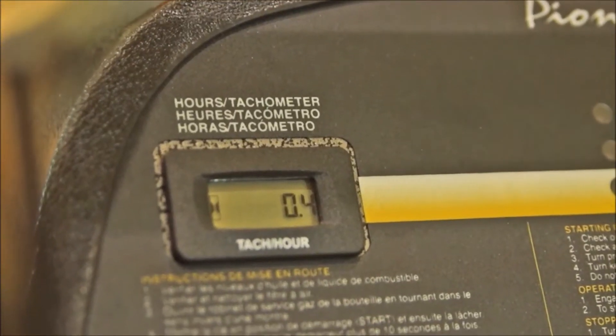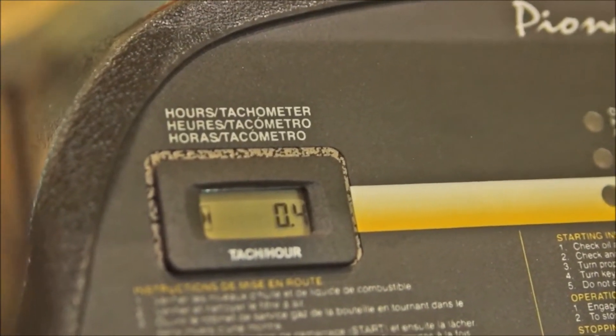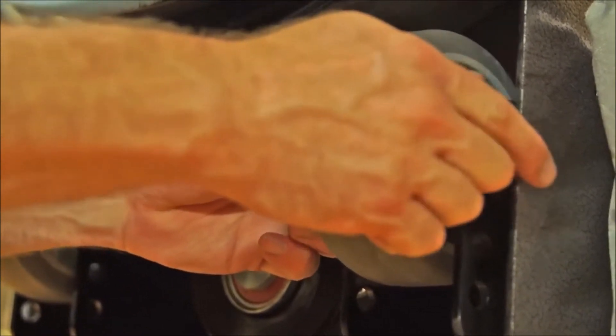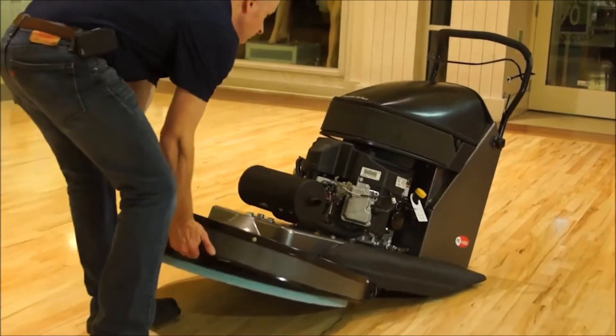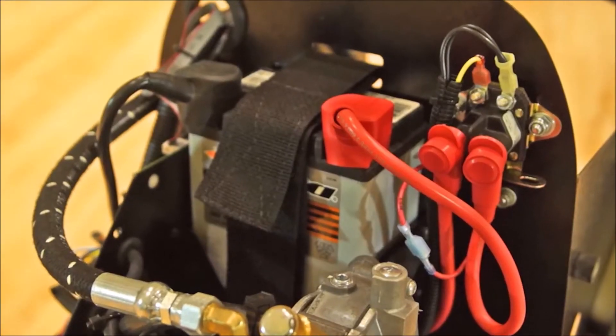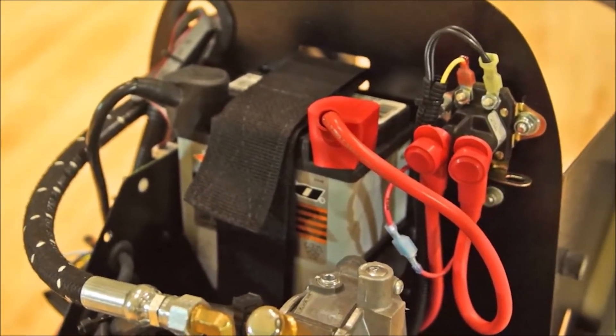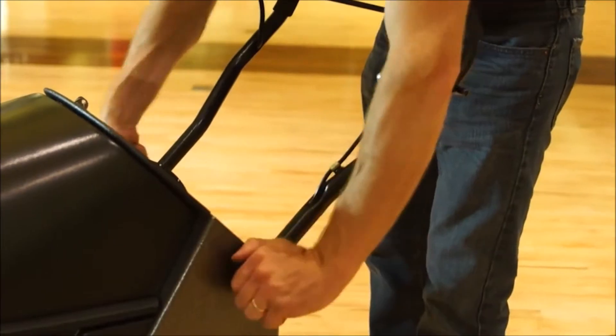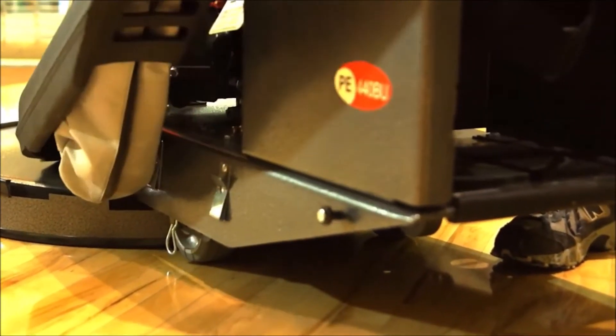The digital hour meter and tachometer is located on the dashboard. Equipped with heavy duty adjustable wheels and wheel brackets. The Rockback feature allows for easy pad change and is equipped with a bumper. It has a battery start. The ergonomic handle reduces operator fatigue. This burnisher has dust control with a dust skirt.